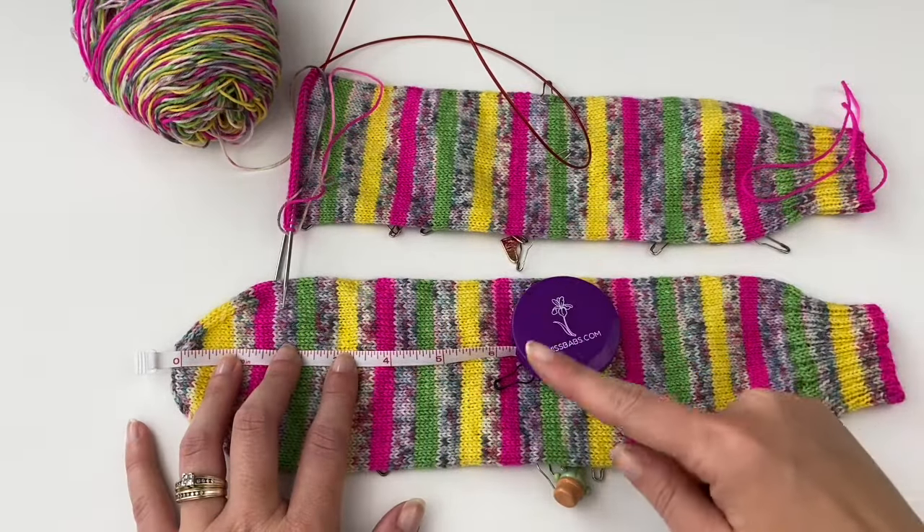Now I'm going to finish off the toe on this sock so I have my yarn, and then we can cut in to do our afterthought heel. Go ahead and get your stuff ready — you'll need your 32-inch cable for magic loop, whatever needle size you're using, a small pair of scissors, and a tapestry needle. I've finished the toe and taken the front markers off, leaving only the three heel markers.